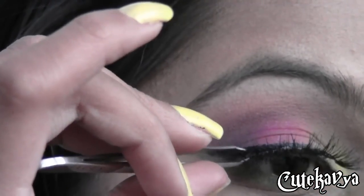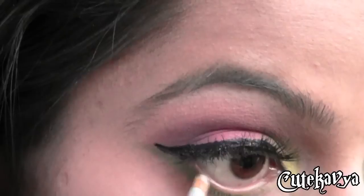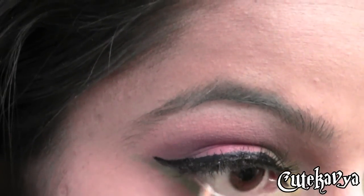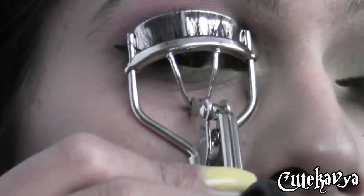Now it's time to apply some false lashes. Now to my waterline I am applying white liner. Now just curl your lashes and apply some mascara.